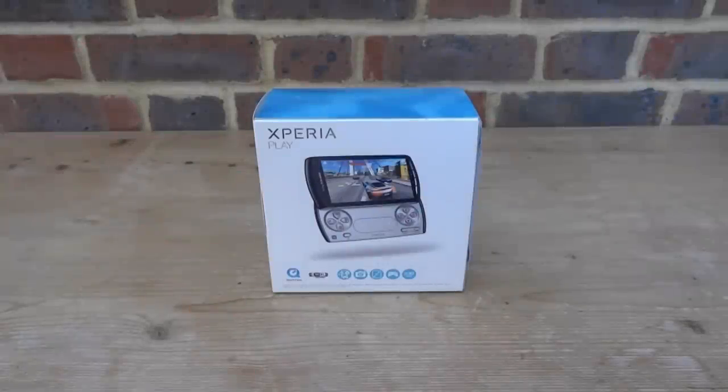Hi guys, TechJames here. In this video we're unboxing and taking a quick look at the Sony Xperia Play R800i. This right here is the black model — it's an unlocked version with one gigabyte internal storage, made in 2011. It's basically Sony's PSP Go phone. It runs PS1 games, emulators, and tons of different games Sony made for it. It can't actually play PSP games, but it's designed like the PSP Go.